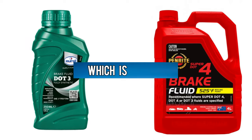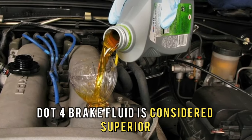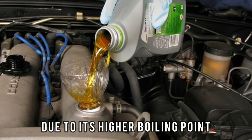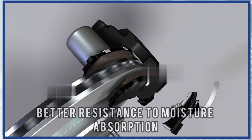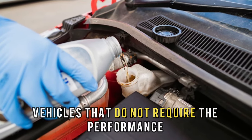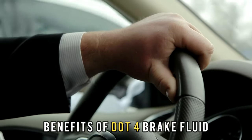To sum up, which is better — DOT 3 or DOT 4 brake fluid? DOT 4 brake fluid is considered superior to DOT 3 due to its higher boiling point, wider range of compatibility with materials, and better resistance to moisture absorption. DOT 3 brake fluid is suitable for standard driving conditions in vehicles that do not require the performance benefits of DOT 4 brake fluid.